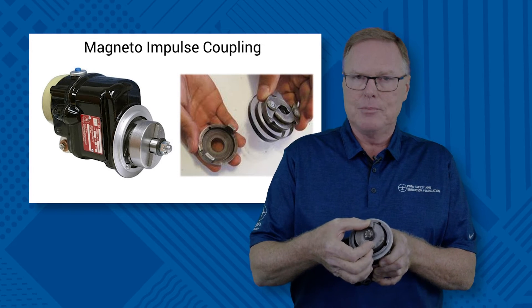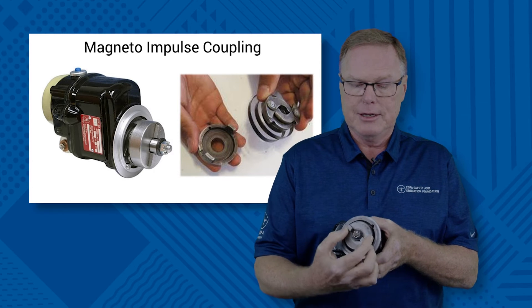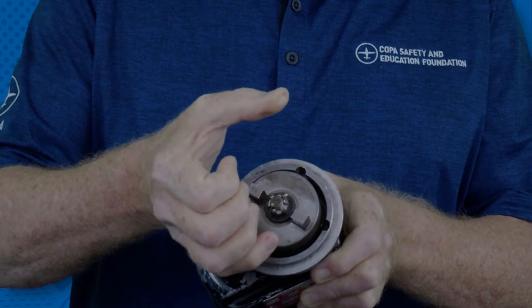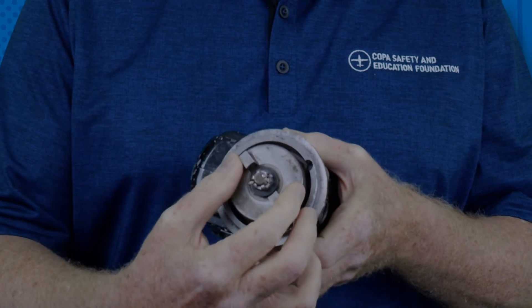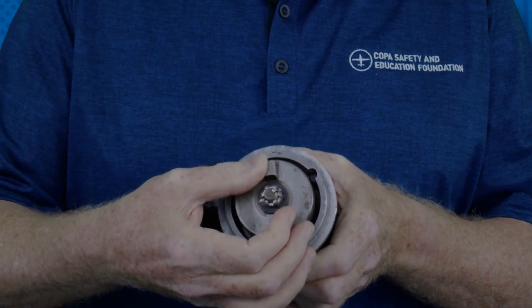Then we hit a point where mechanically we knock the poles off the little posts that are down in here. We'll hear this click and we'll see the shaft rotate really fast. That'll happen three times per propeller revolution. We have three fires per revolution because we have a six-cylinder engine.